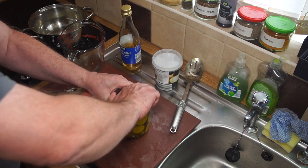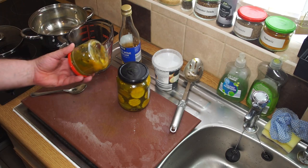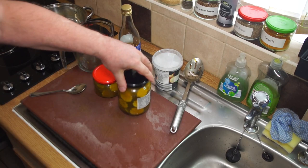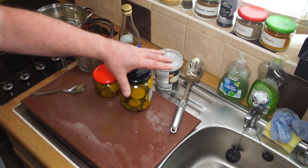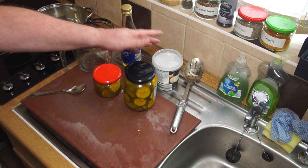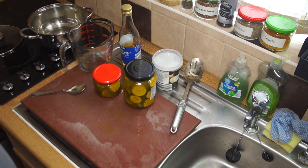Invert the jar, give it a shake to get all those lovely spices mixed up. On most jar lids these days you get a popper on top - as it cools it will shrink inside, creating a partial vacuum inside the jar and pulling that lid down. Once it's down and sealed, then you know you're safe. That will keep more or less indefinitely, but I tend to consume these fairly quickly because they are really delicious.